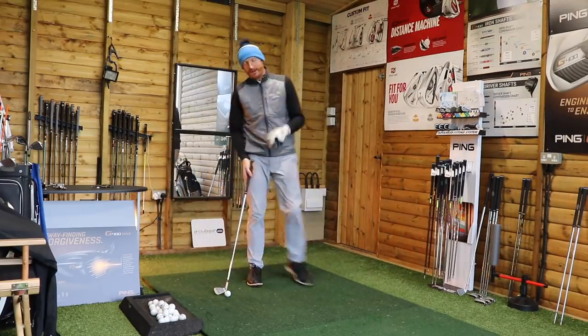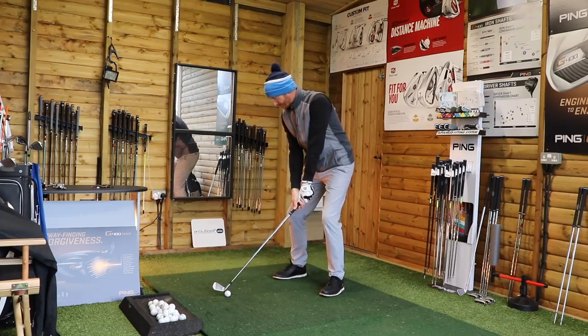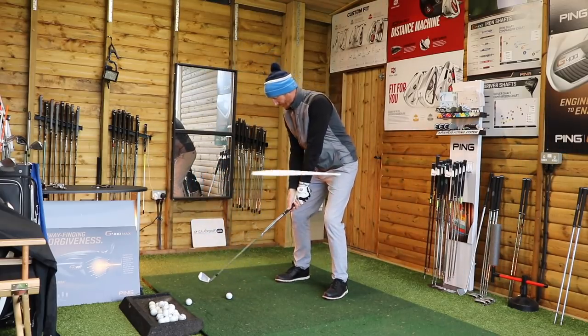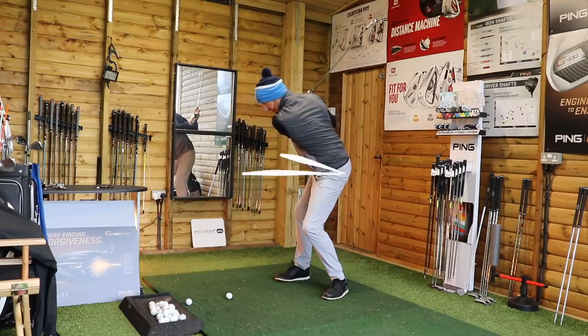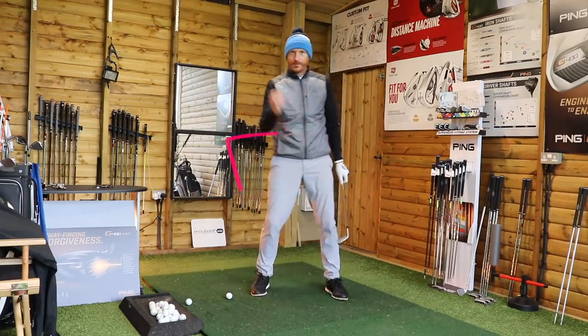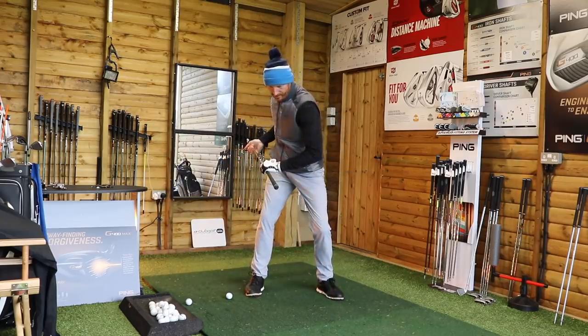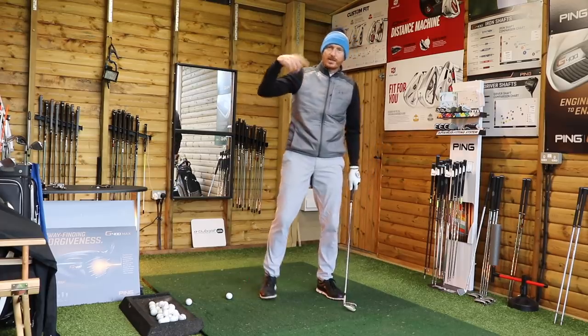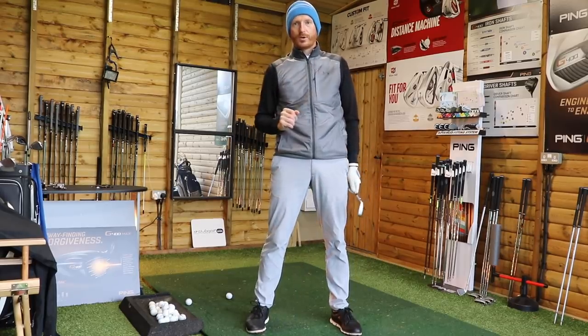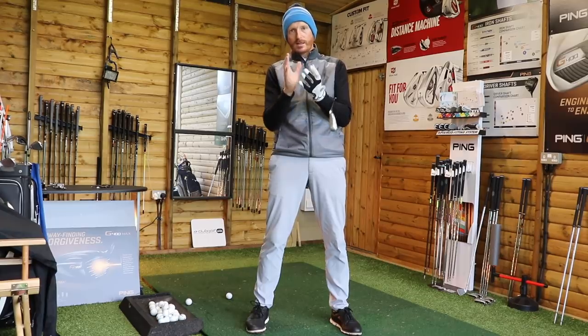If we just purely withdraw the left hip on the way down, we're going to come over the top, so we need to think about this. Address position — right hip back, left back. There's a bit more to it than that. We need to prevent the over-the-top happening. If we withdraw the right hip and then the left hip, there's a chance we're going to get a high right shoulder, so we need to keep that right shoulder down. So let's take address position — this is the drill we're going to do. This is what's going to make you feel as though the body's working as opposed to the hands and arms.